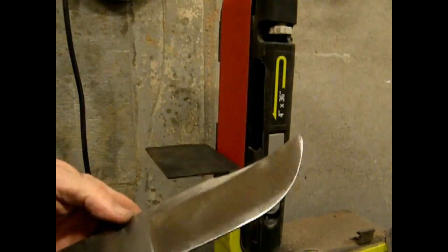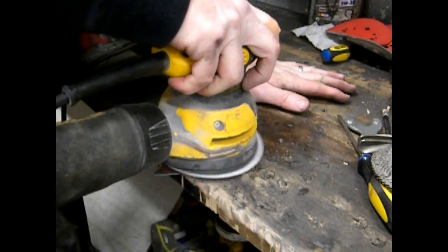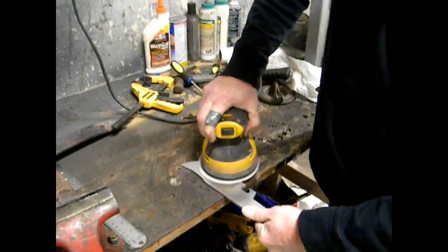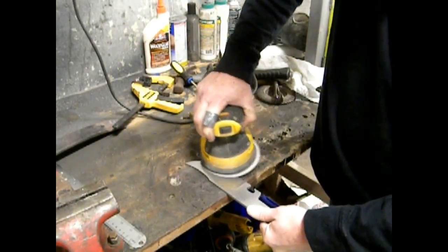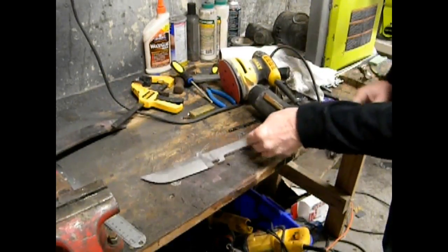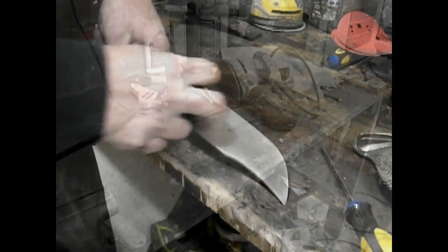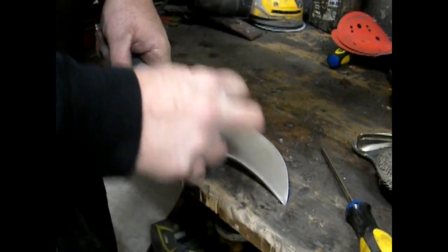I did this with a 40 and then an 80 grit on the belt sander. Then in order to prep the blade for etching, I wanted to polish it. I used an oscillating sander starting with 80 grit, went up to 220, and then polished by hand beyond that — with 400 grit emery, then 800, then 1500. It didn't take a lot of time. I really got rid of most of the deep scratches with the sander, and the hand polishing was just to finish off to the level I wanted.